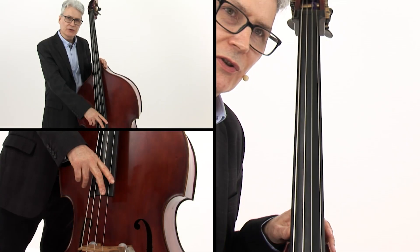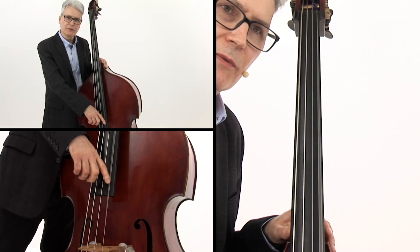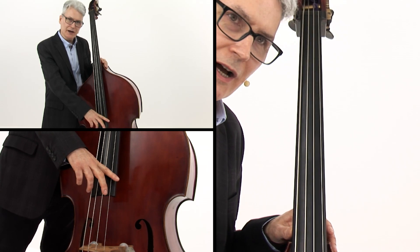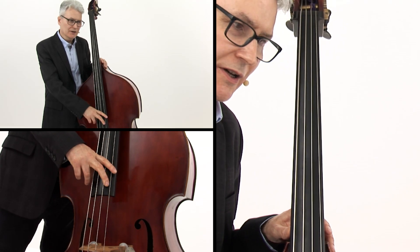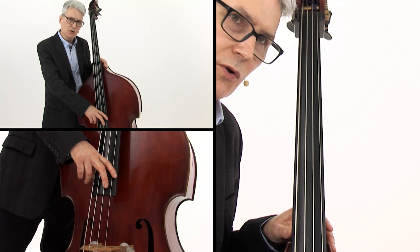Example 1 uses what's called a dead note. If I pluck the G string with my index finger and mute the D string with my index finger and click it, I get a little dead note. Example 1 sounds like this.